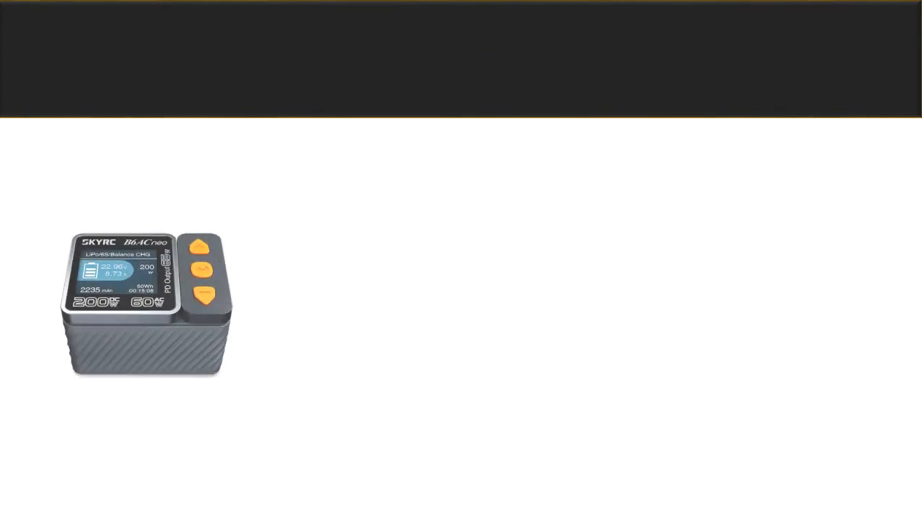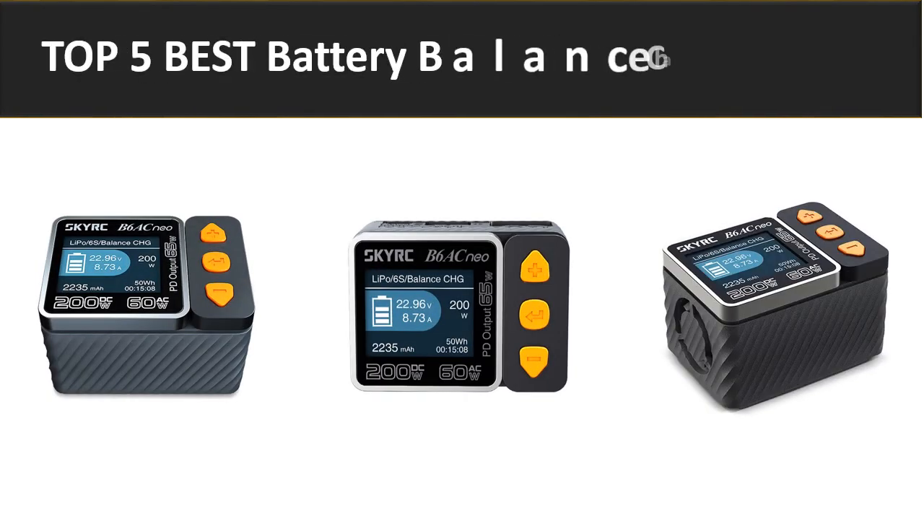Hi friends, welcome back to my channel. Today, we are reviewing the top 5 best listed products.